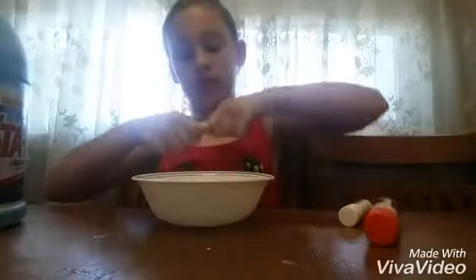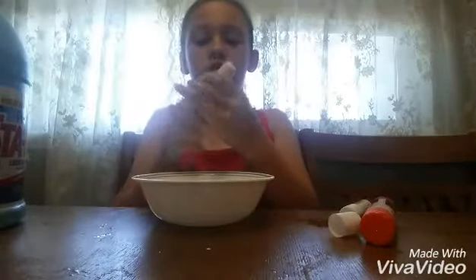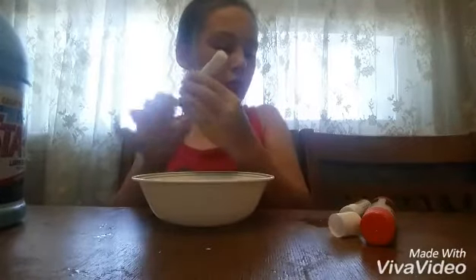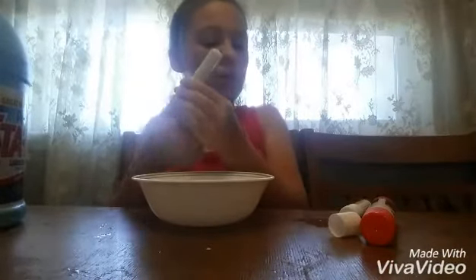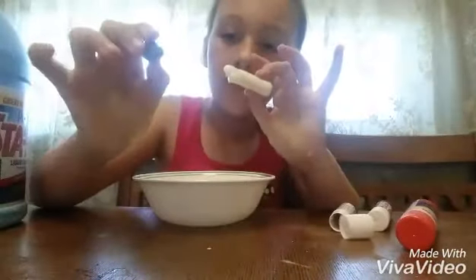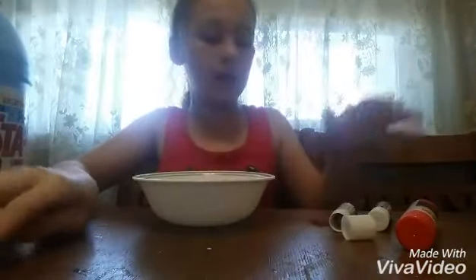The next slime we're going to be testing out is the glue stick one. You take a glue stick and roll it all the way up. I have two non-Elmer's ones and one Elmer's one. I rolled them all the way out, took the glue off the gray casing, and put it in the bowl. I did that for all three and I'm going to mash them up a little.